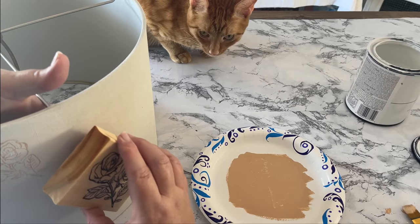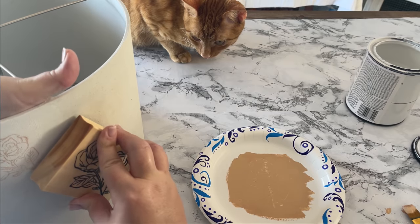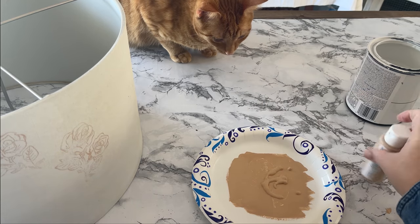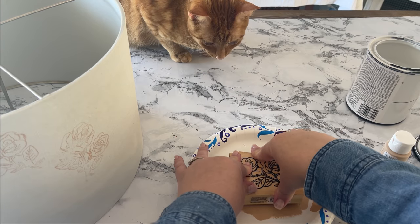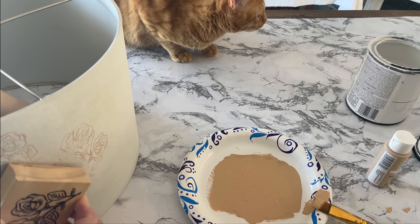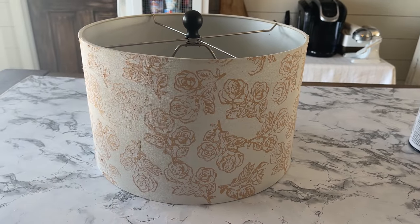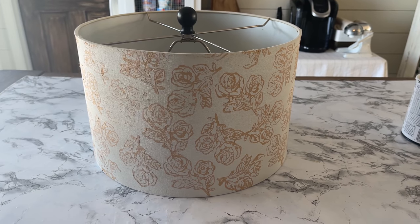I didn't want these roses to all be uniform going one direction, so every time I did a new one I placed the stamp in a different direction. I replenished the paint pretty often to make sure it didn't dry out. I also took the stamp around the edges at the top and bottom to make it look like it was going off the lampshade. And this is how it turned out.